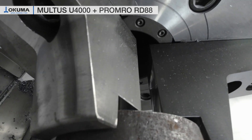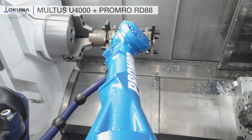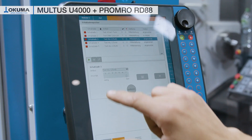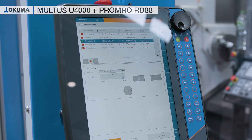Thanks to Promro's modular design, the whole system with raw material storage and robot is customizable and can be adjusted to customers' needs. The automation system comes with an easy-to-understand and easy-to-operate job management system, with dialog screens that guide through the whole setup.